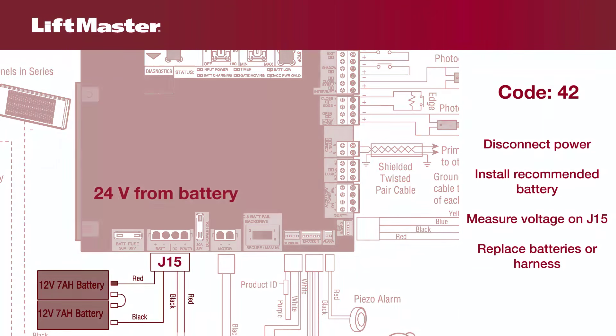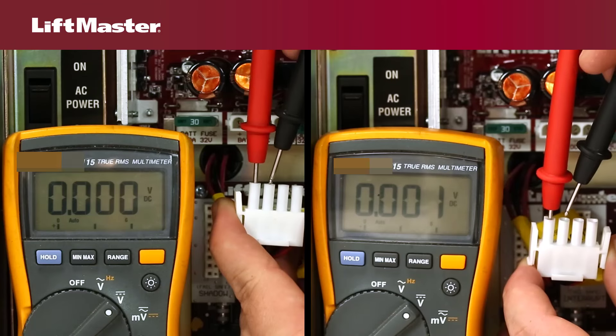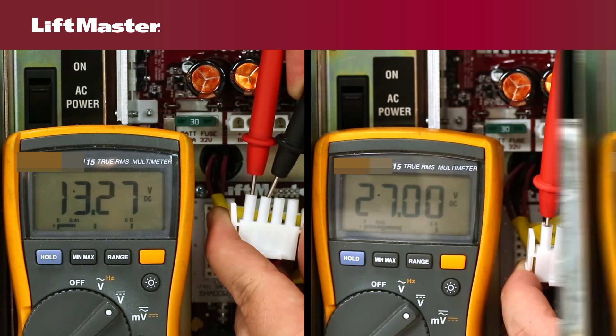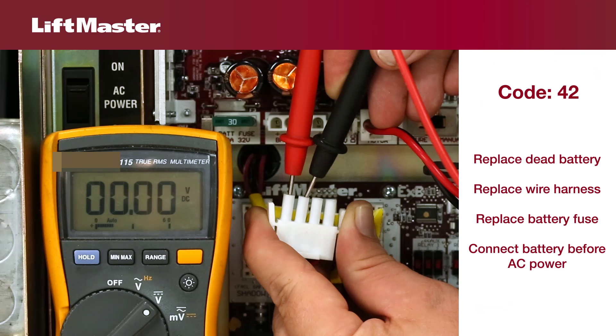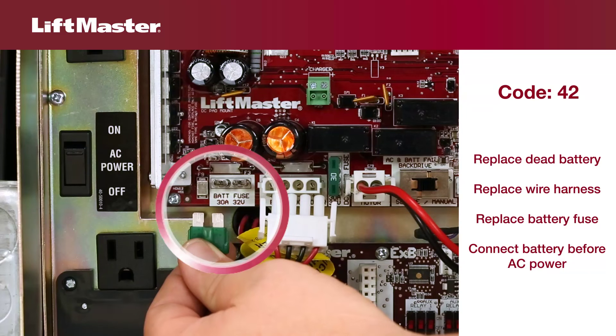Refer to your wiring diagram for the correct pins. A 12-volt system should measure at least 12 volts. A 24-volt system should measure at least 24 volts. If there is no voltage coming from connector J15, either the batteries have failed and need to be replaced or the wiring harness needs to be replaced.